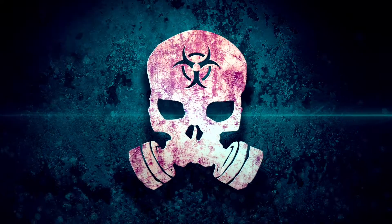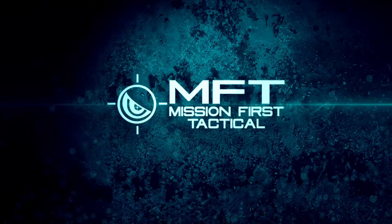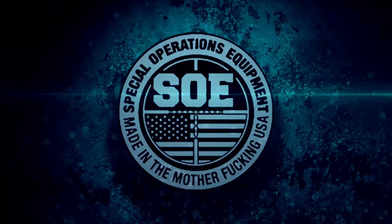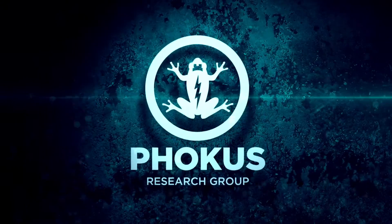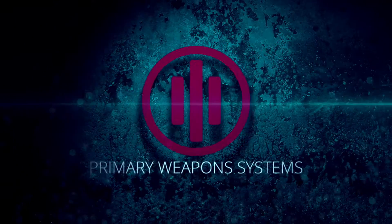Zert would like to thank our sponsors: Vortex Optics, Blade Tech, Corban Ammo, Mission First Tactical, Psyonix Weapon Systems, Wild West Guns, GemTech Silencers, King 3-3, SOE Gear, Focus Research, MGM Targets, Shellback Tactical, and Primary Weapon Systems.